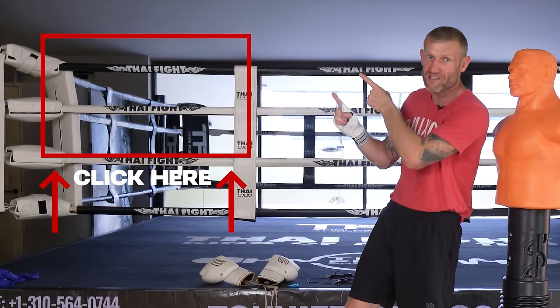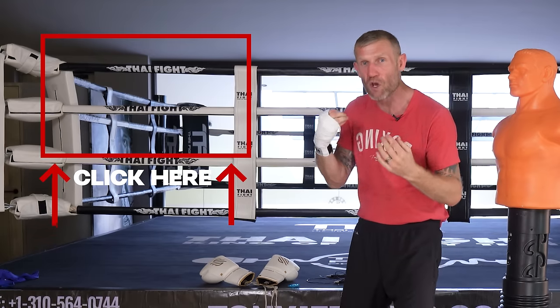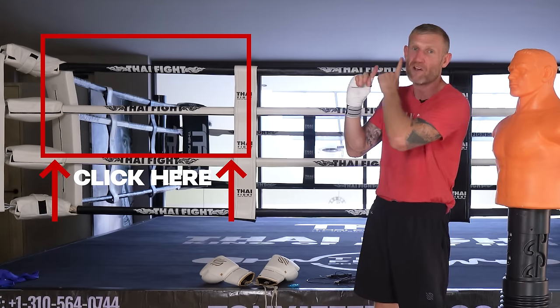If you want this workout in more detail as a full professional boxing workout, click here and watch this video next, where I show you what I used to do alongside Evander Holyfield.